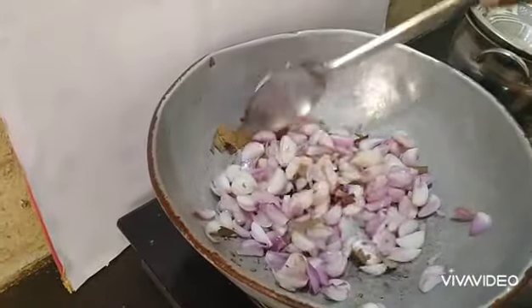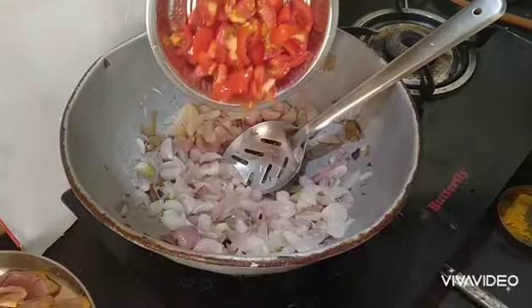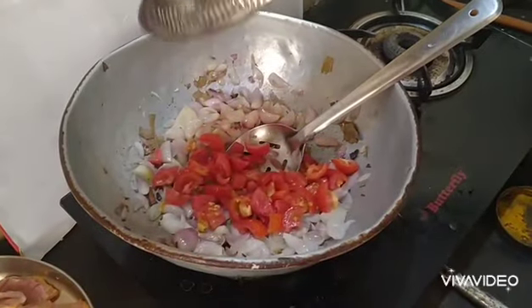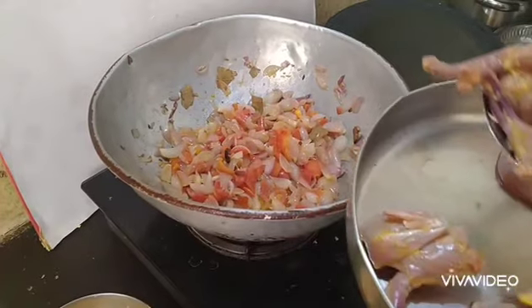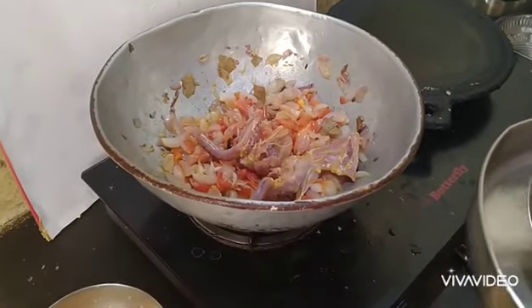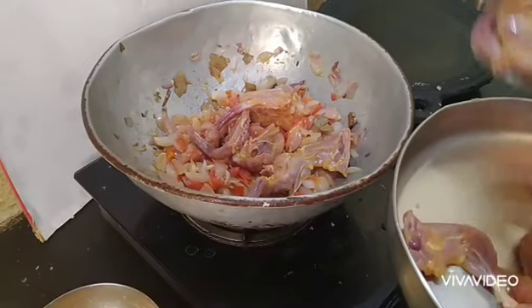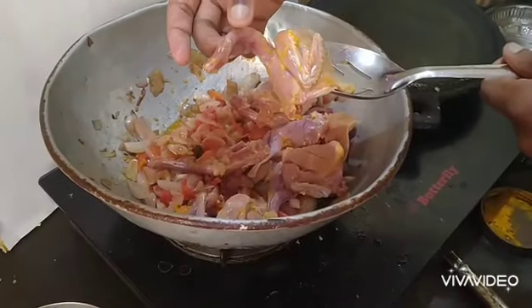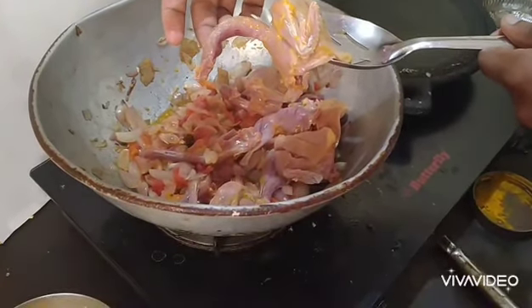Now we have to cut it into a piece of dough. We could cut it into a bit of the dough, then put the dough into a piece. The taste is good for you. If you don't like it, you can cut it.